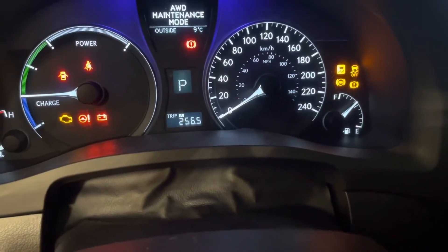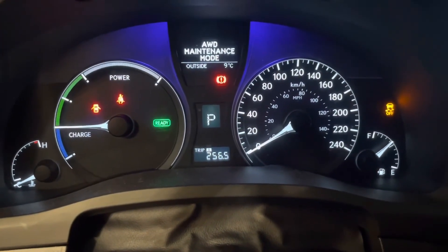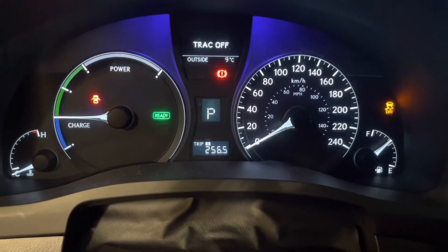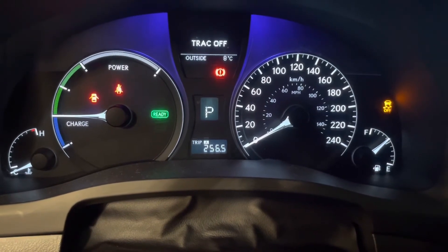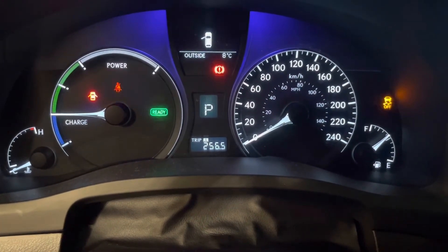Foot on the brake, press the start button, and start the vehicle. It's now in all wheel drive maintenance mode, so it's going to give power to all four wheels. So if you want to lift it up on a hoist and have all four wheels turning, that's what's going to happen.